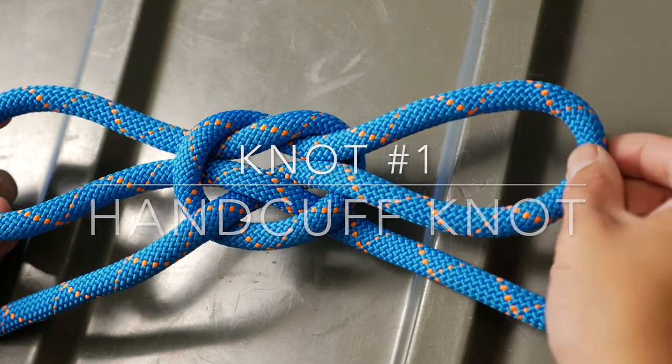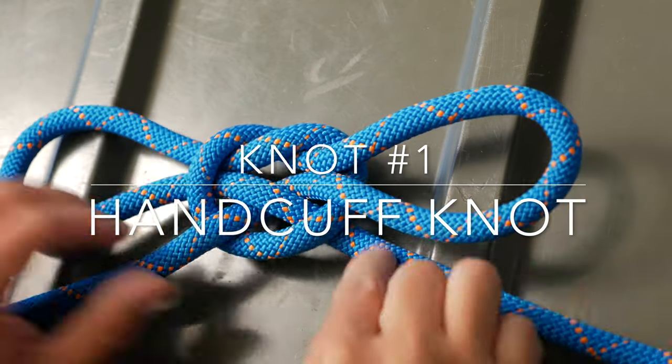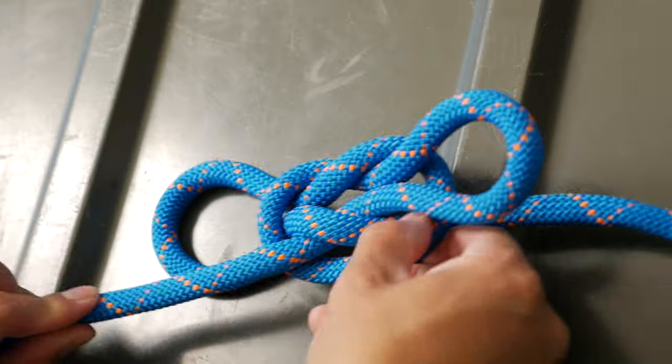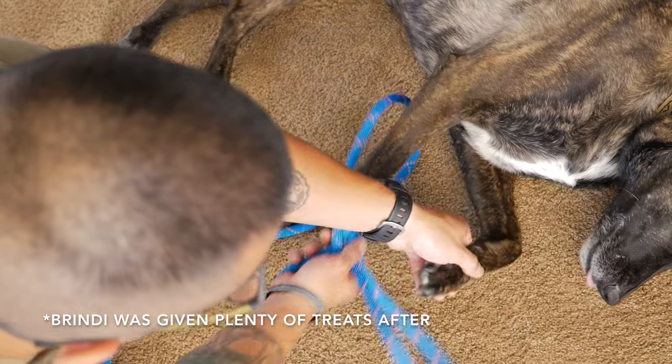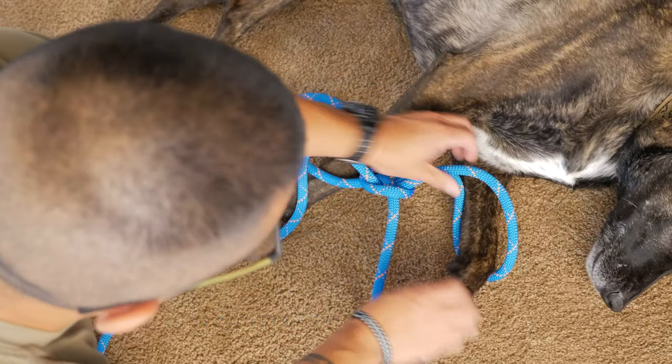We'll start with the handcuff knot because the other one plays on this one. The handcuff knot is great for making a makeshift hobble, pulling a deer out of a ravine, or just for fun.